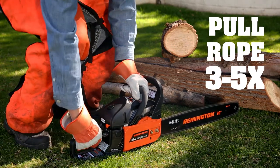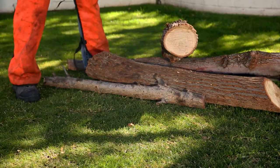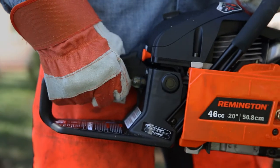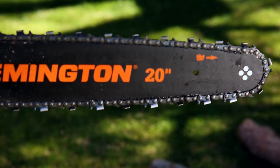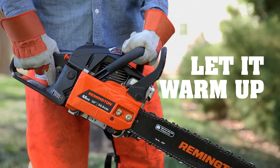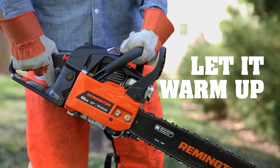Now pull the rope three to five more times to start the saw. Your chain will be spinning at fast idle, so press your throttle lockout and release the trigger to stop the chain. Let it warm up — about 30 seconds should do it. Unless it's cold, then give it a minute.